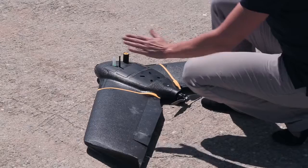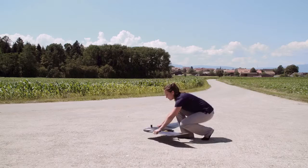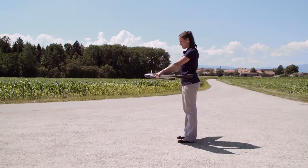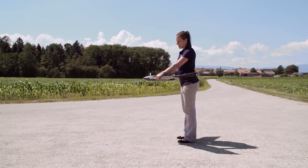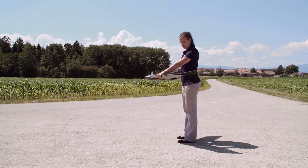Now we have wind from the south, so I grab it here at the connection of wing to body, pick it up, point the nose into the wind, and shake it three times backwards and forwards. The light will turn blue while the motor is spinning up.